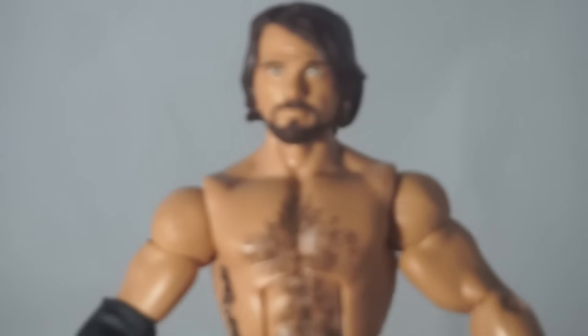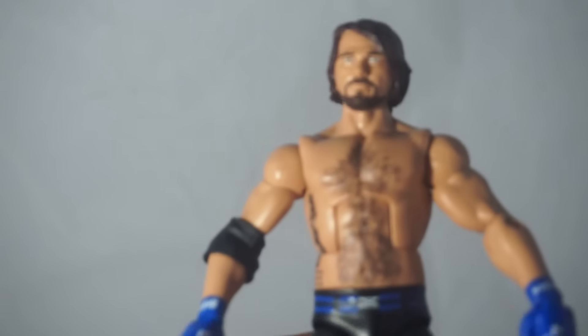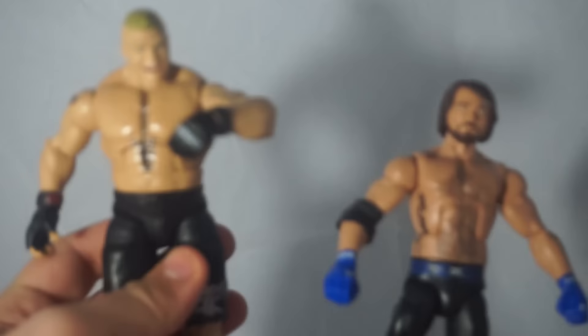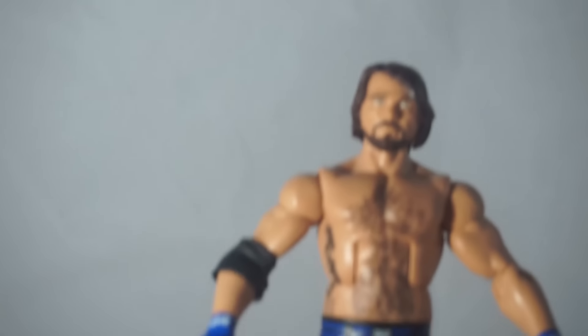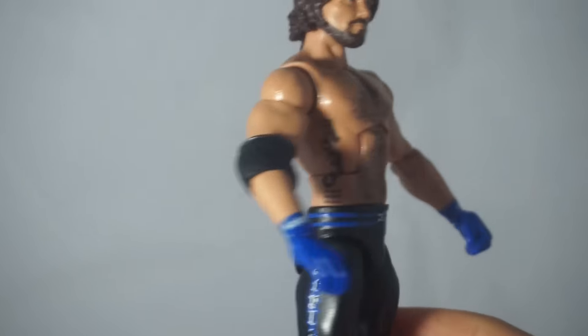He is very small — I will say this is a very small looking figure. Let's get a figure for comparison: here we've got Lesnar, and then here we've got AJ. He's pretty small looking, but AJ is a short guy.